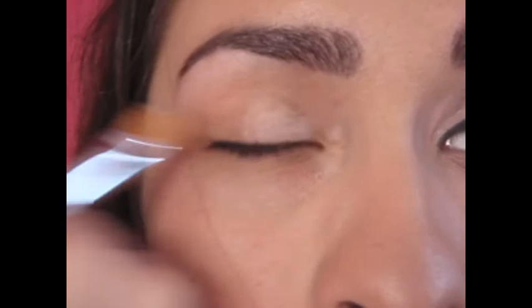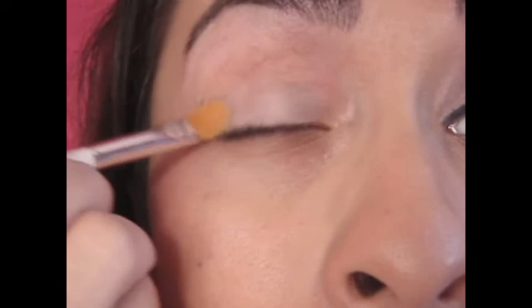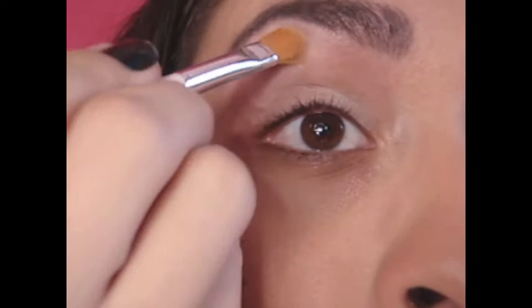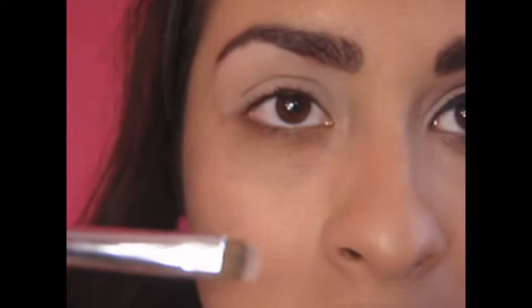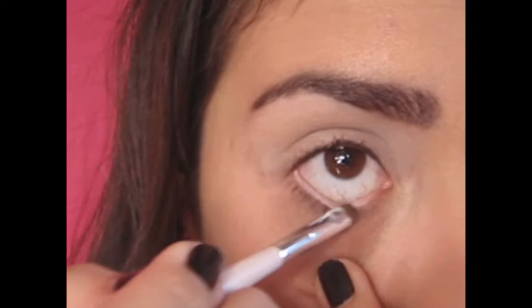Let's start it! Apply your base all over your eyelids. I'm using Paint Pot from MAC, and I'm applying it with a concealer brush. At the end of your eye, create a line to show you not to pass that point. With a small flat brush, apply some of your base on your bottom and upper waterline. This will help to set your eyeliners.